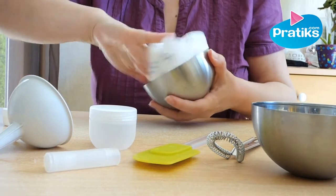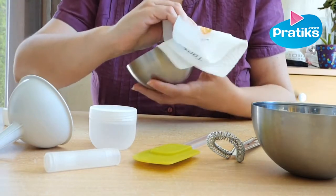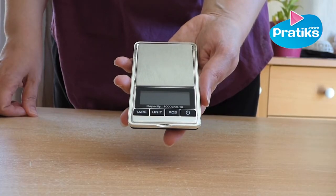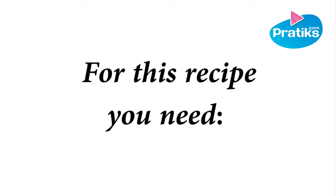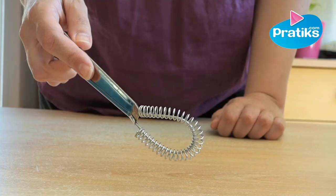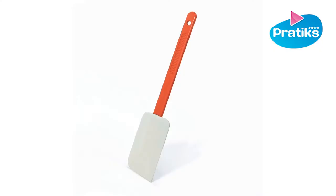Before you start, it's important to clean everything you use. Disinfect everything with 70% alcohol. For all the recipes it's important to use a digital precision scale. For this recipe you need two stainless steel containers, two pans, a whisk, a cold water bath, one cream jar, and a plastic spatula.